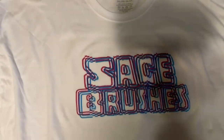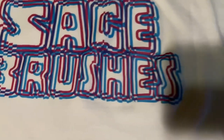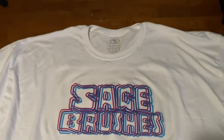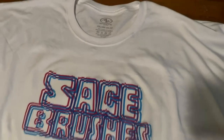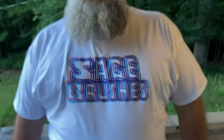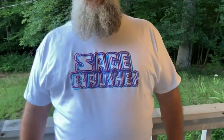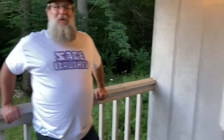Let's take it off the press and see how it looks. Alright, here's the finished product. It says Sage Brushes, got the logo on there, it's pretty cool. So this shirt is actually for my dad, so I'm going to get him to model it for you all. There it is. What do you think? I love it. Looks pretty good. Maybe a little off-center, but for the most part I think it looks like a really cool shirt. I'm wearing it tomorrow. So there's the white t-shirt.